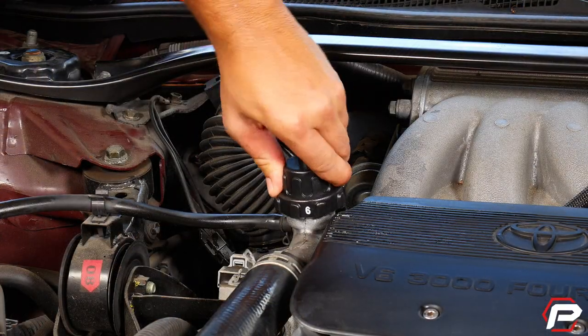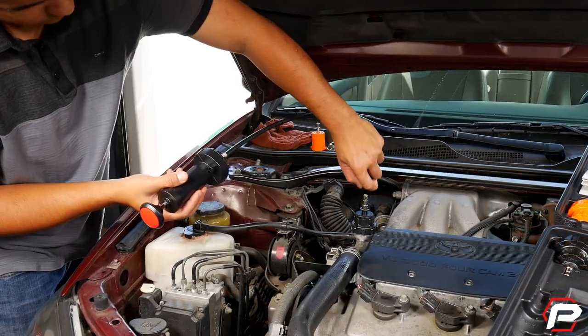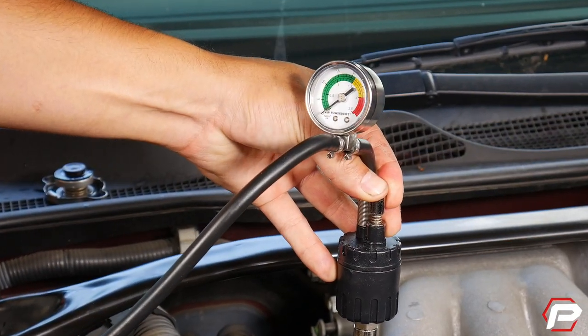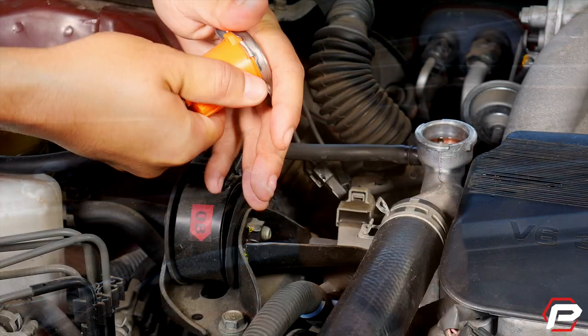Simply install the correct size adapter, attach the hand pump, and pressurize the system. Check the pressure readings versus factory specifications, and then just press the release valve to depressurize the system.